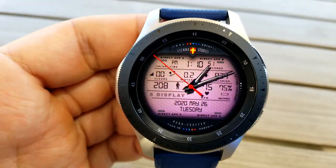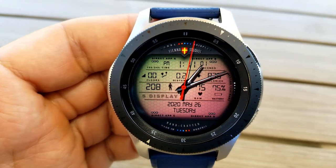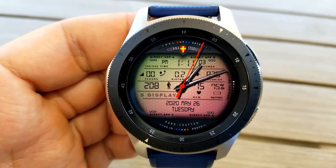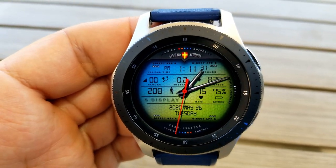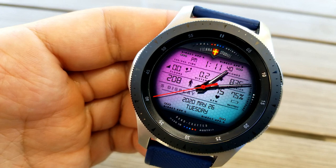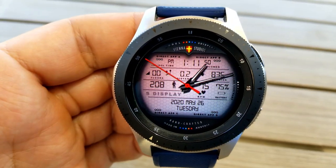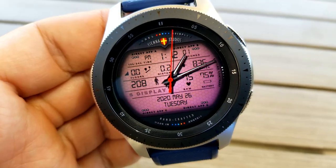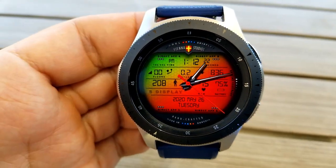If you want to change those themes, you just need to tap at the bottom to cycle through the themes for the right-hand side, and tapping at the top of the watch face is going to change the variations for the left. You also have, off to the right-hand side in the three position, the ability to either lighten or darken those colors, which is really handy depending on your current lighting conditions.